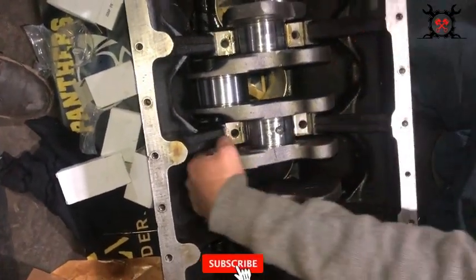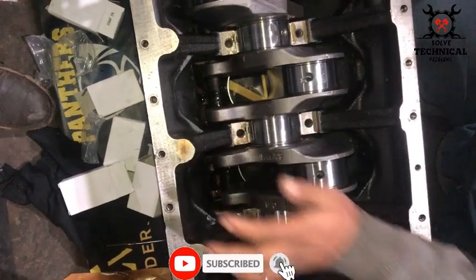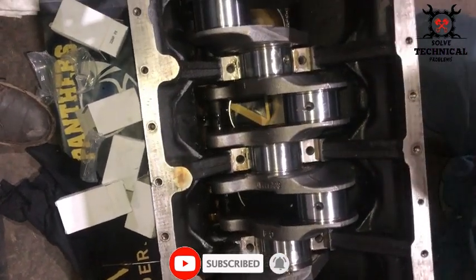Now the crank is placed inside the block.